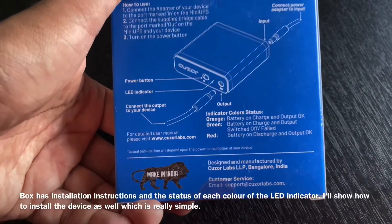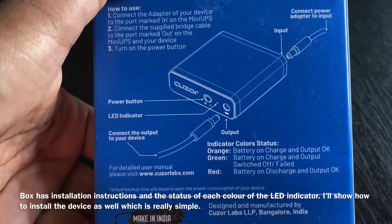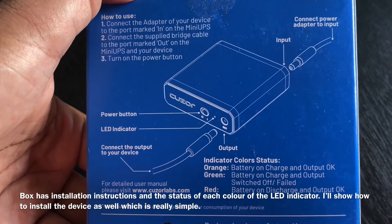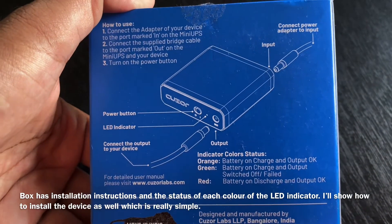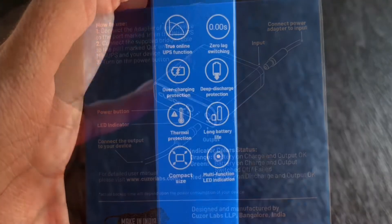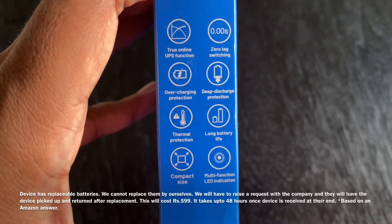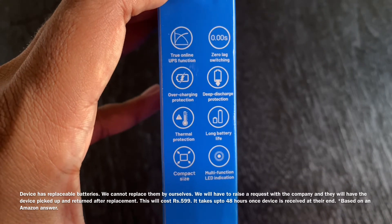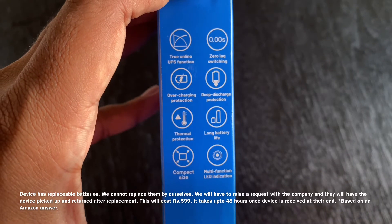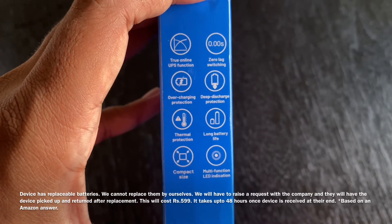In the cover, there are installation instructions. There is an LED indicator with 3 colors. The battery is not replaceable.